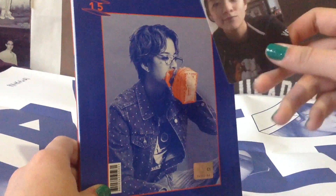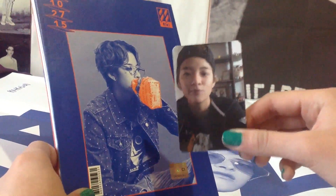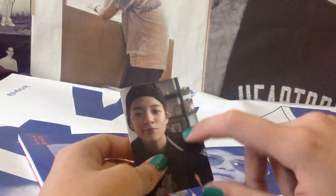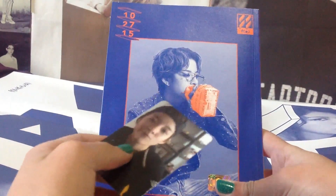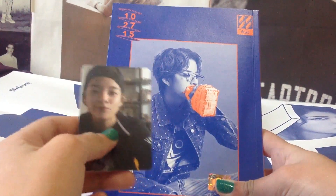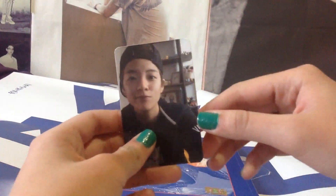This album is really beautiful — the music, the photos, everything. I also got Amber's photocard, as you can see. I think you always get the same photocard of the member who's on the cover, because I've seen a lot of unboxings of this album and everyone seems to get the same member in the photocard and on the cover.